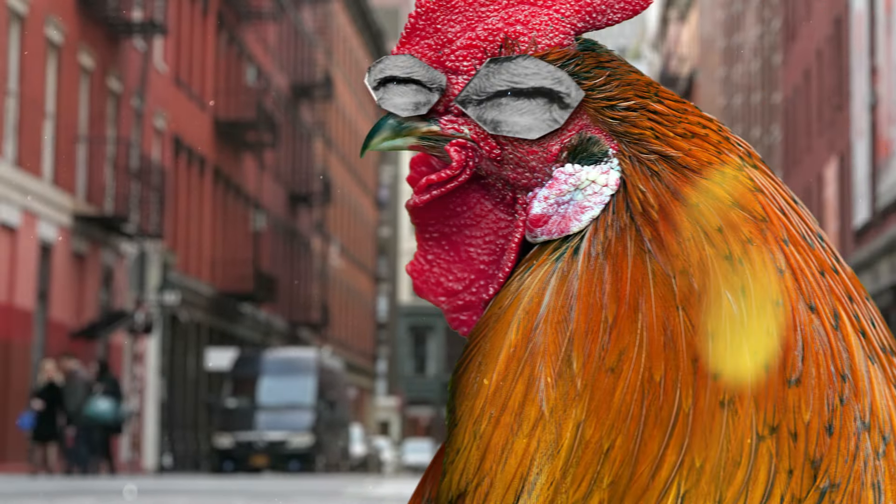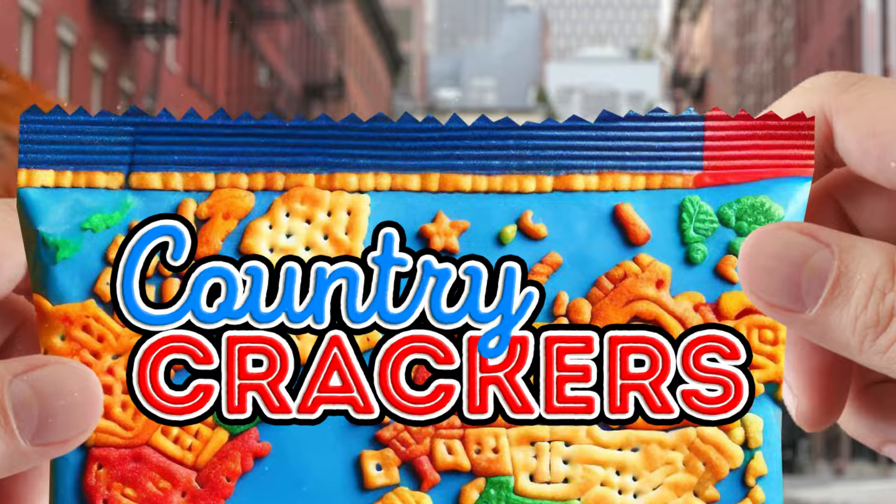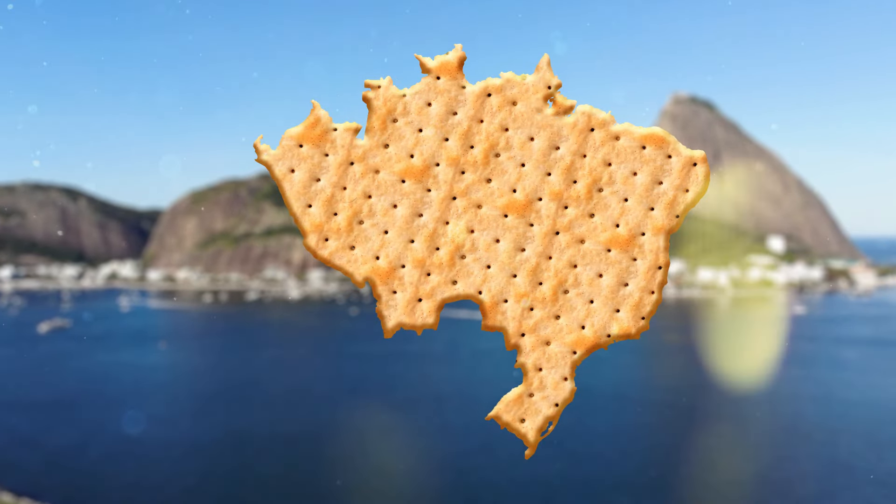Friends, let's open a new pack of country crackers. Each of them is made of several neighboring countries, and we will break the cracker exactly along the border between these countries.